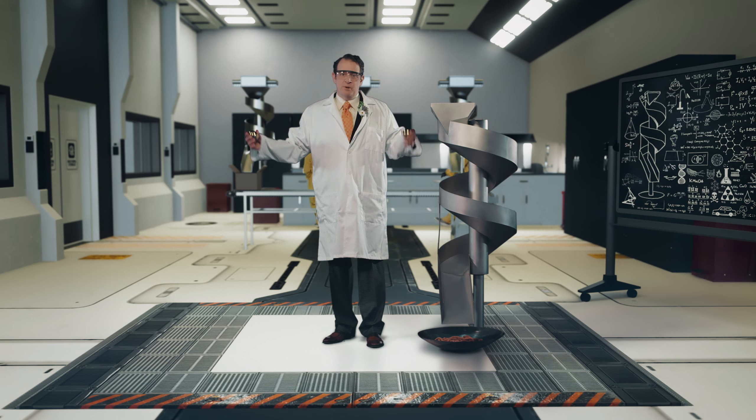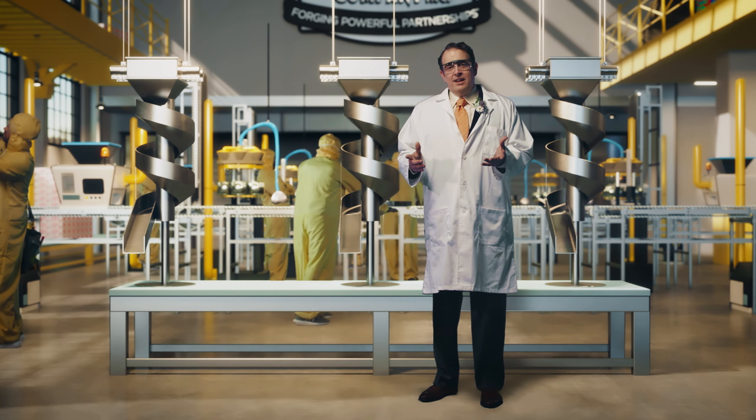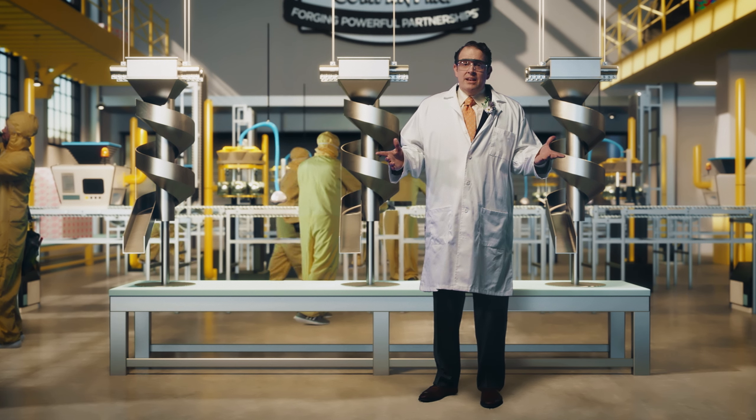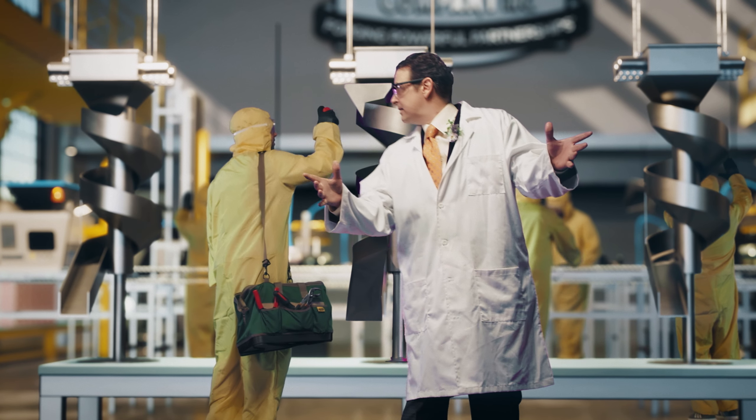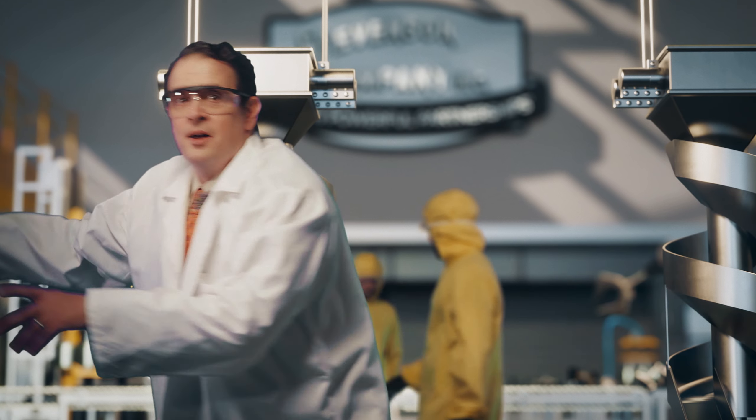Unlike other conveyors, our spiral chutes require no lubricants. There's no moving parts, so there's no maintenance costs. They're made out of the highest quality food-grade stainless steel. Plus, they're powered solely by gravity. It's totally green, man.